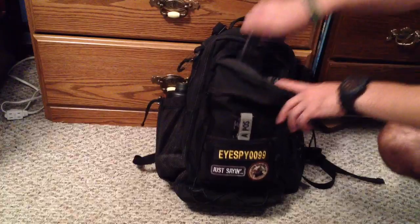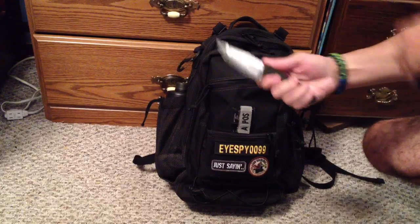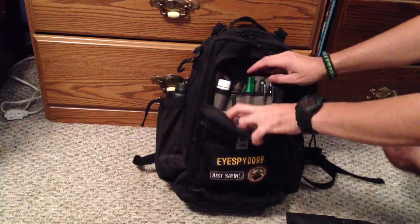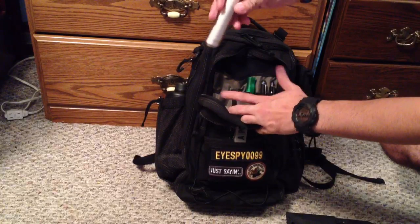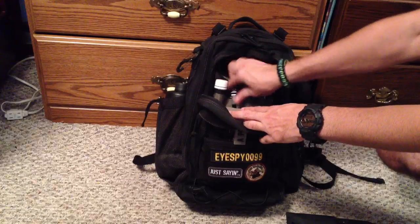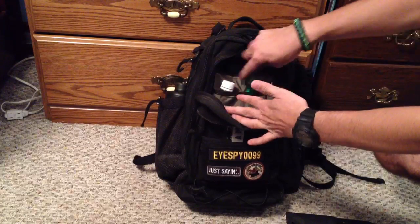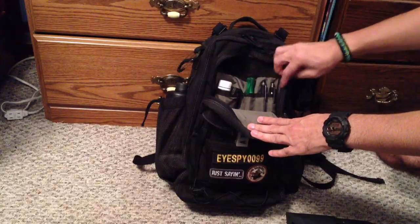I also have a fixed blade knife — this is the Triple Threat from Brass Blades. It's always good to have a fixed blade in case you need something a little sturdier than a folder. And then a couple other things: I have this tube vault with these towel pills — you wet them and they turn into a little cloth, so if you need to wipe stuff down it's pretty good. And then a spare folder, this is the Utilitec 2 — a good little folder to have. And then some other odds and ends: some hand sanitizer and some pens.